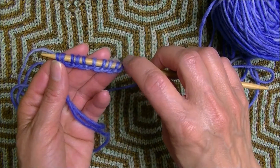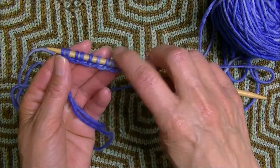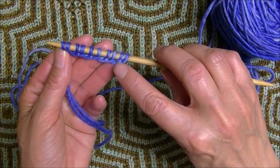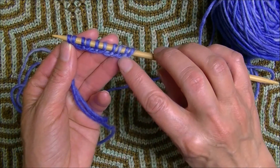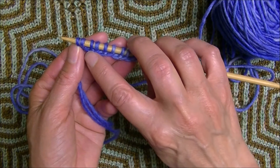You'll notice here we've got these stitches in pairs: knit, purl, knit, purl, etc. You'll also notice that our purl stitches have these bumps in the front.